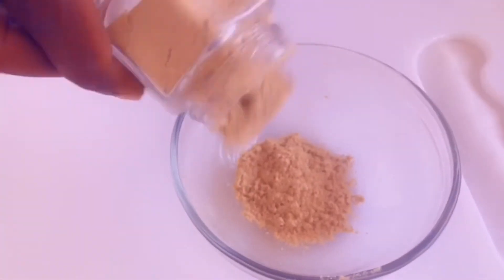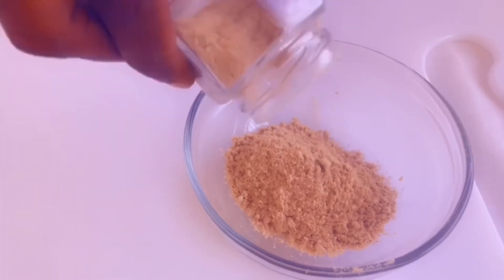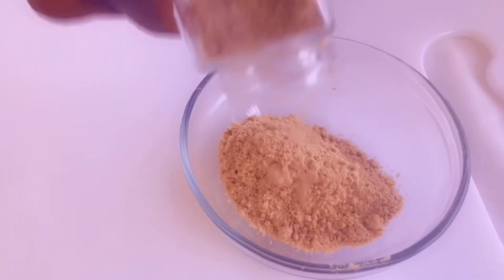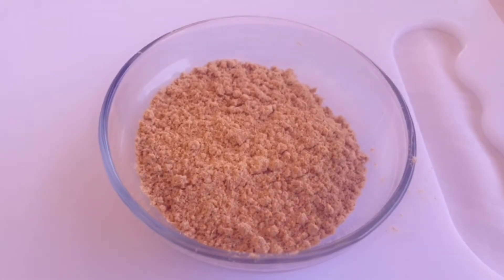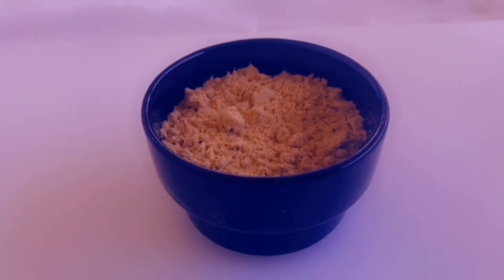This is so easy to make at home. Try your hands on ginger powder, it's so simple to make. You can do your own spice at home. Don't be lazy.